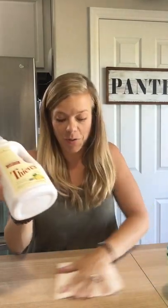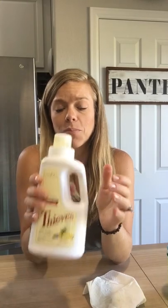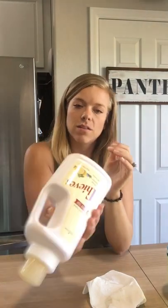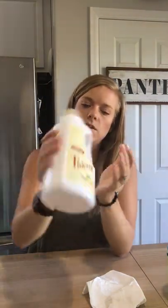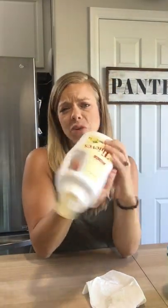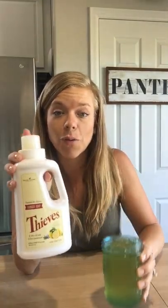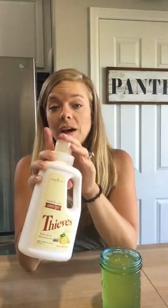This stuff is so thick that even after you dilute it down with distilled water it's still going to be very thick. It's so nice that you can dilute Young Living's products and get twice as much for the same price. You're going to want to shake it around a bit, and even when you do your laundry give it a little shake. That's it — you just got two for the price of one with your laundry soap!